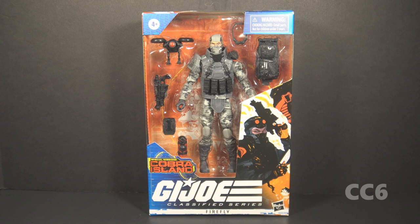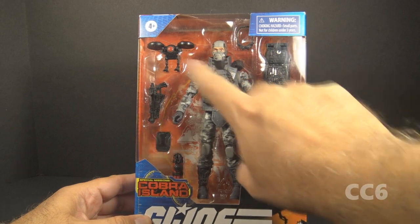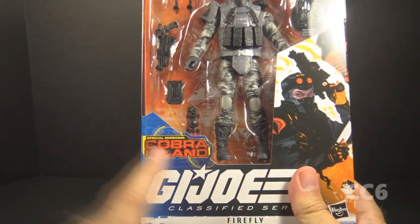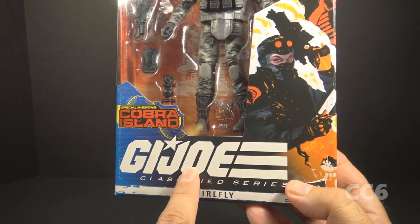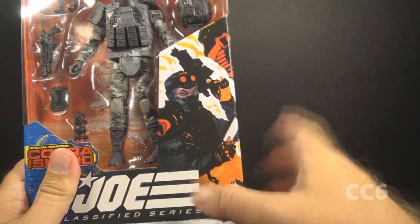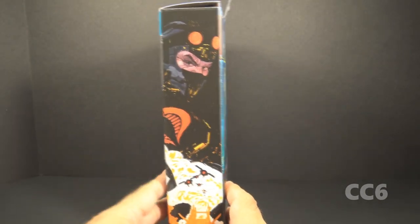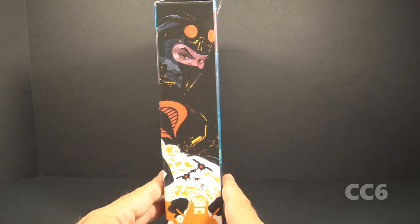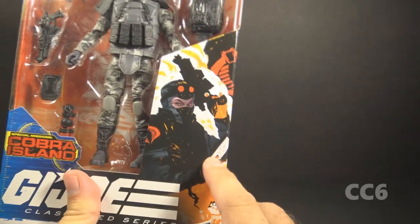This time we are looking at the Target exclusive Special Mission Cobra Island Firefly. Let's look at the packaging. We have the window pane that shows the figure and the accessories, the Special Mission Cobra Island logo, and the GI Joe Classified Series logo. This is Firefly. We have some artwork of Firefly here and on the side, and the artwork is fine — I like it as standalone artwork — but I have a couple of problems with it as package art. First of all, the artwork on the front is backlit.